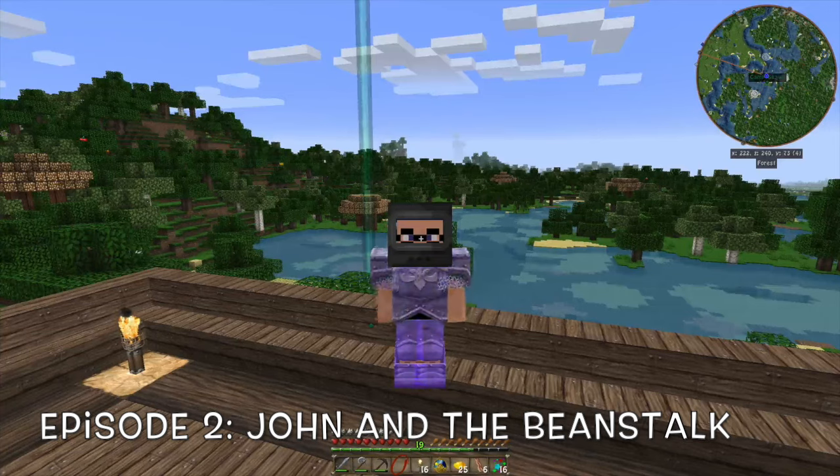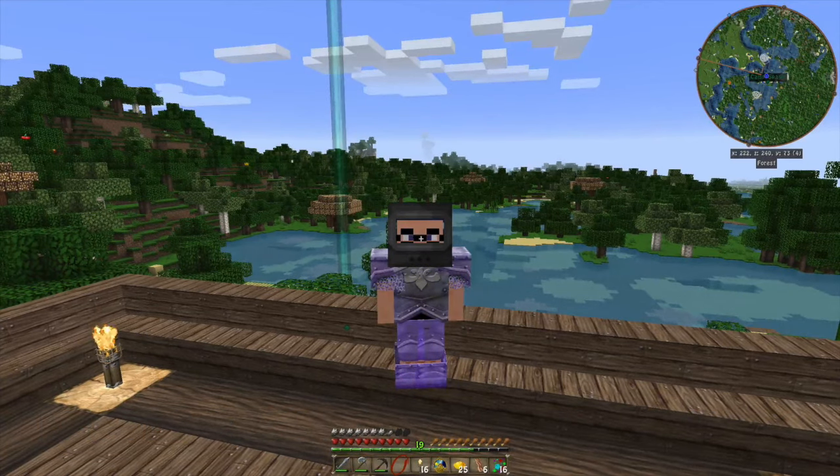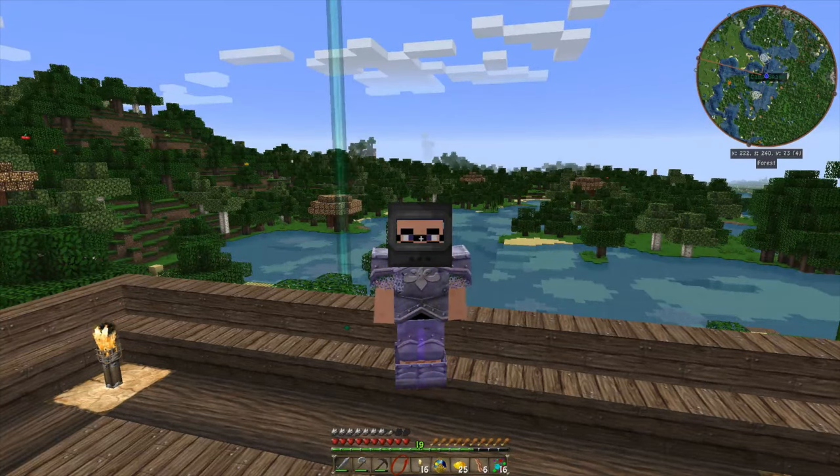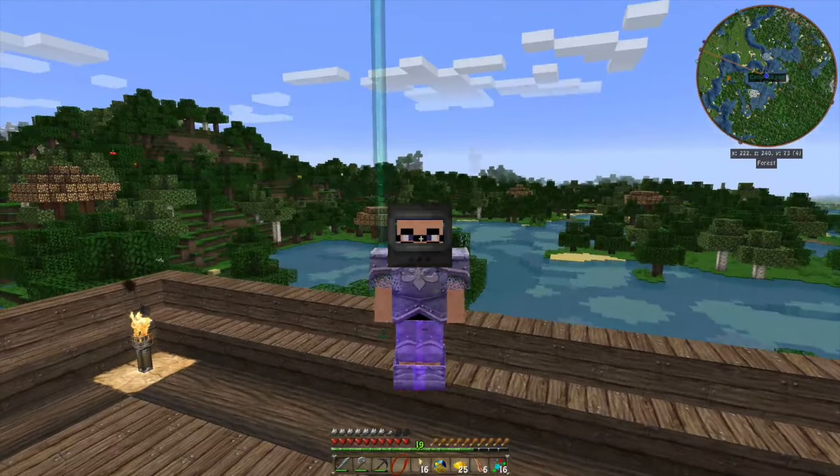Hi, this is John, and today we're going to the beanstalk. Well, in this case, the seaweed stalk, sea stalk — I don't know. Anyway, we've got to do some prep work before we leave, and I also want to show off some things I've done. And you may be wondering, where are you standing?